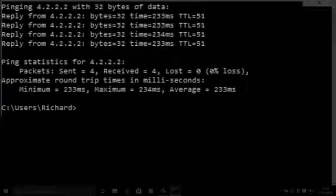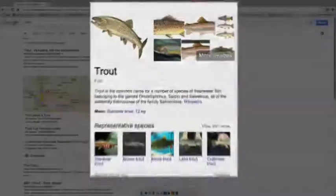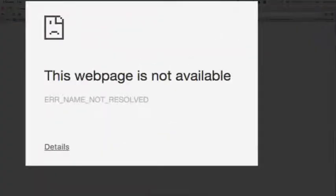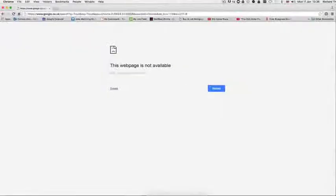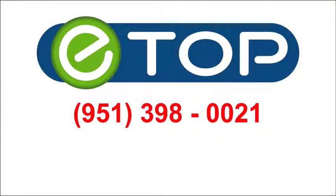Check your internet connection again — Google something obscure and see if you get a reply. If you do, then all is well and you've solved the problem. But if you get a reply from your internet ping but still can't get an internet connection, you'll need to call us. And if you don't get an answer when you ping the internet, we also need to know — call us. eTop Technology is here to help.